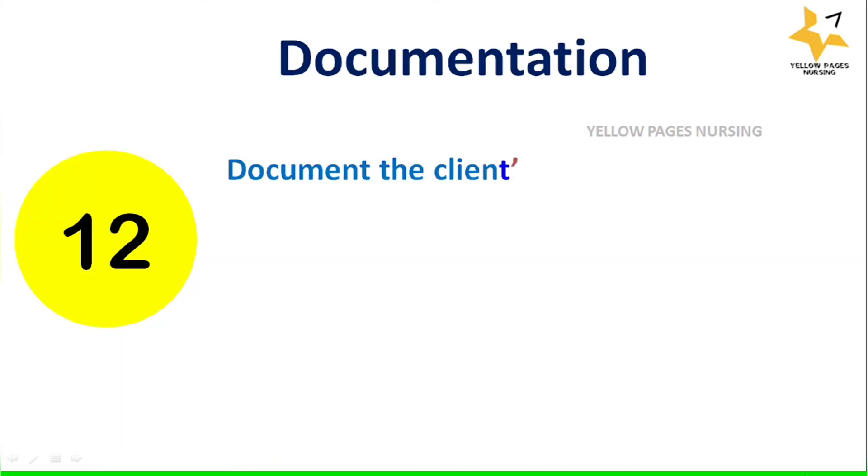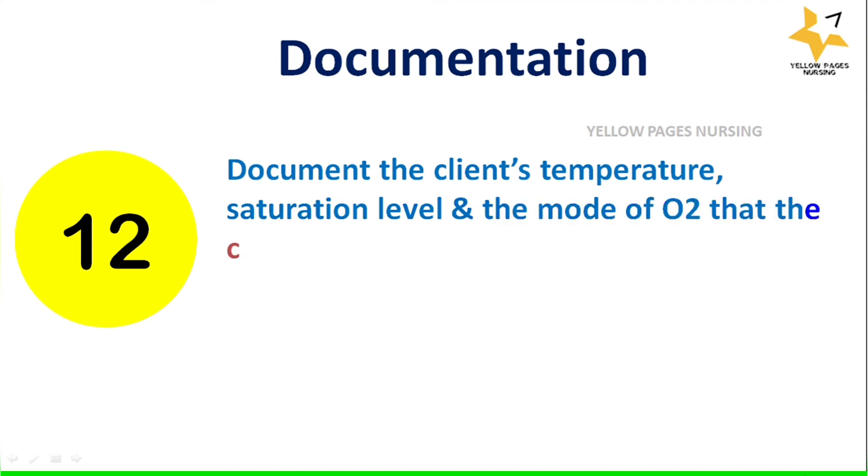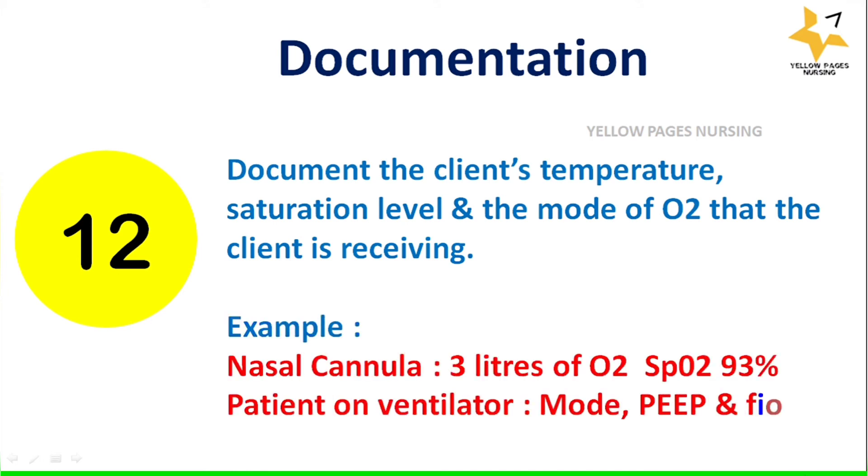For documentation, document the client's temperature, saturation level, and the mode of oxygen the client is receiving — for example, nasal cannula at three liters of oxygen with SpO2 at 93%. For a patient on a ventilator, mention the ventilator mode, settings, and FiO2 factors.